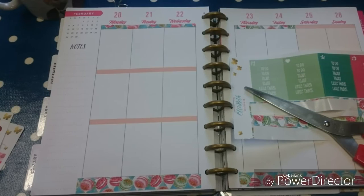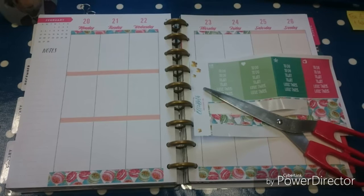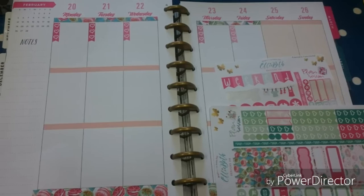I've cut my washi tape for the bottom. I quite often have to cut the stickers to fit into a Happy Planner, just because my dimensions are slightly different around the edges of the boxes. I used another piece of washi tape across the top to make some headers, and I've added some small to-do lists.